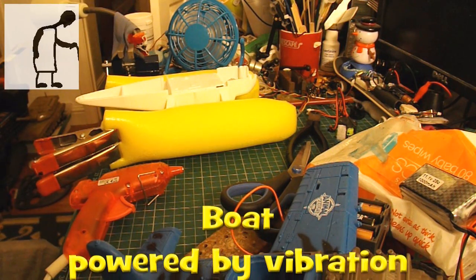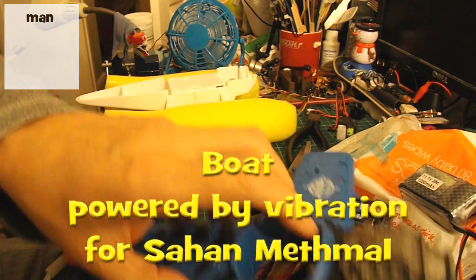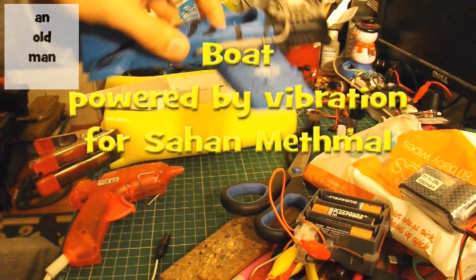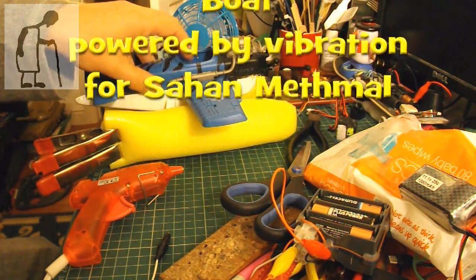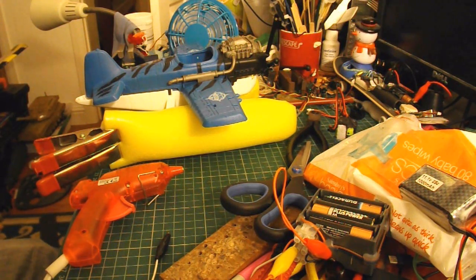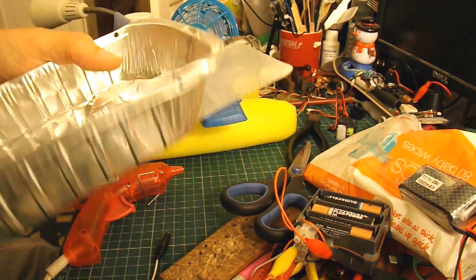Hi guys. You can probably see I'm in the middle of a different project at the moment, making a boat in the shape of a seaplane. While I'm doing that, I've just got diverted onto a different project.